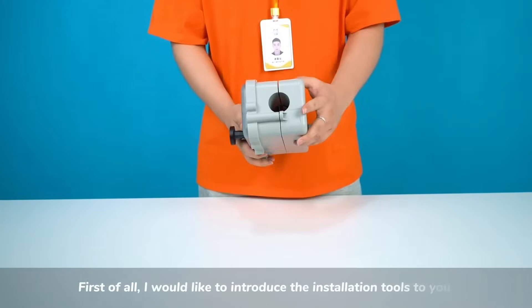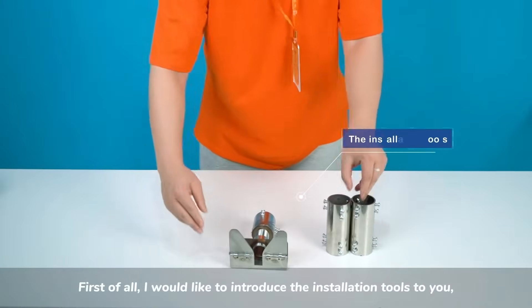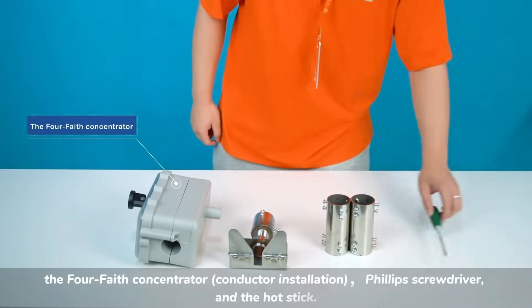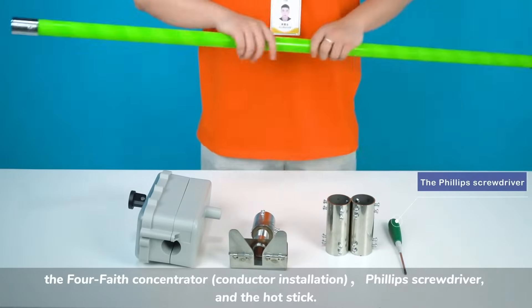First of all, I would like to introduce the installation tools to you. The tools needed are the 4Faith concentrator, a Phillips screwdriver, and the hot stick.